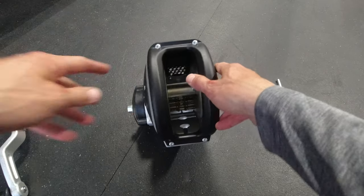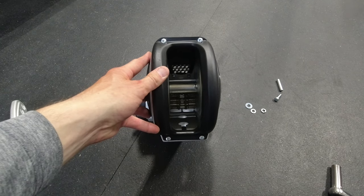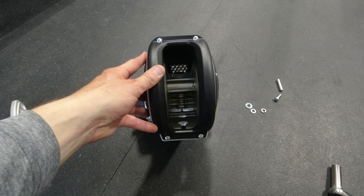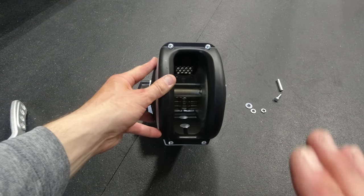Here is one portion of the instructions I really thought was leaving something to be desired. This was the spirit behind me wanting to make this video — to help show you how to load the winch strap, because the instructions weren't all that clear.